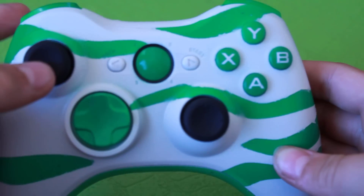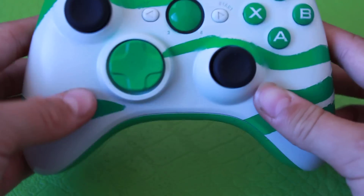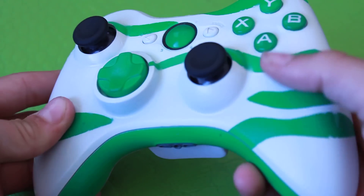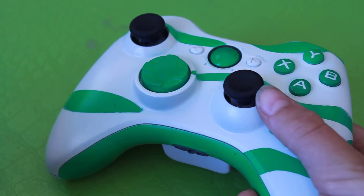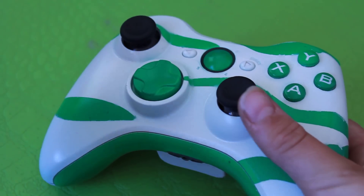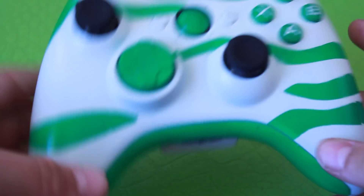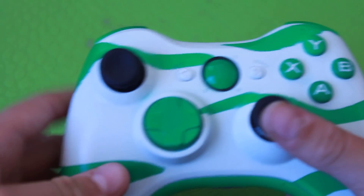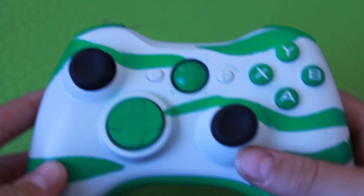It costs $20. So if you want one like this — customized buttons, a styled shell — you could have gotten your gamertag on it for $5 more, which would make it $25. So yeah, this is $20, not $25, sorry. If you wanted your gamertag right here or here, then it would be $25 — with the tiger stripes or digital camo or anything really.